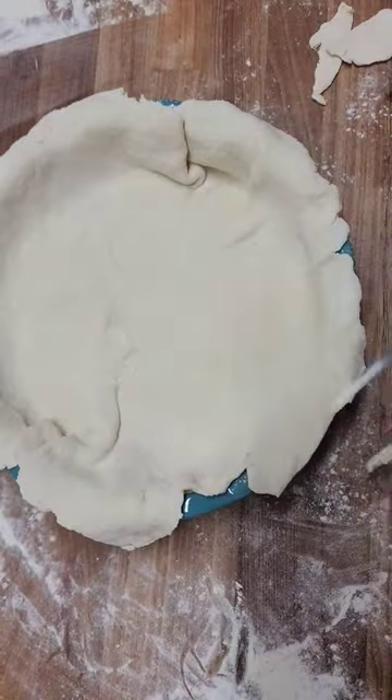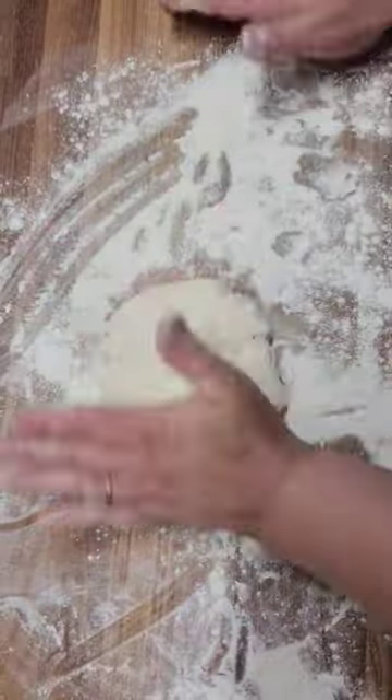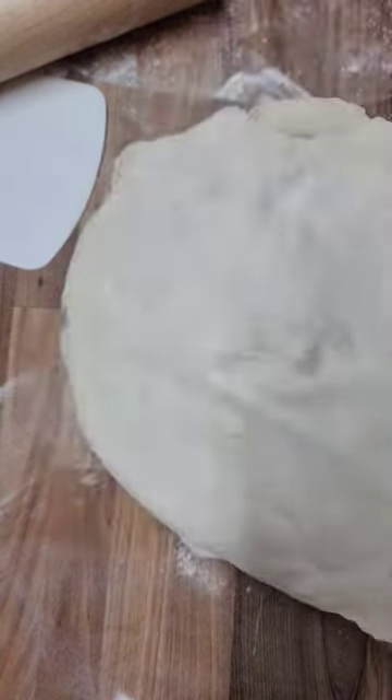Roll out your pie crust and place into the bottom of a pie dish. Scoop the filling into the center of that. Roll out your top crust and place over the filling. Trim and roll under the edges and press down.